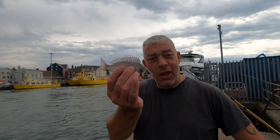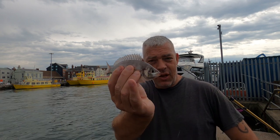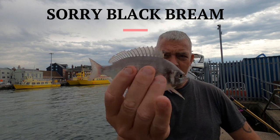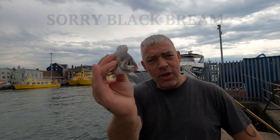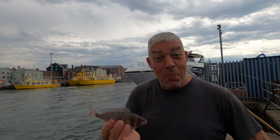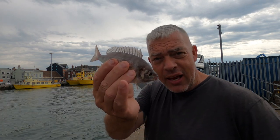Right, the bream are about. Fishing away, one of my subscribers turned up - Dan - and he's straight into a nice little gilt. Absolutely beautiful fish. Dan's going to get a quick picture for himself and get that back. Let's hope we can pull one out, guys - that's my target today, whether it's a big one or a small one. Let's try and get one ourselves.